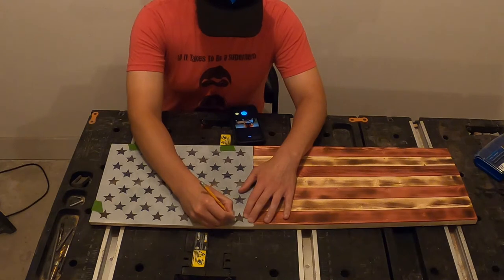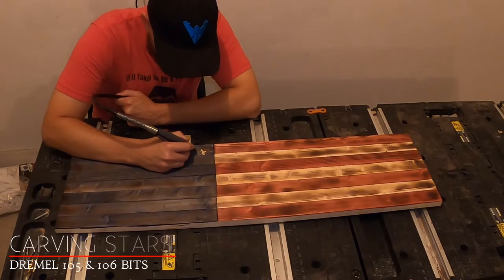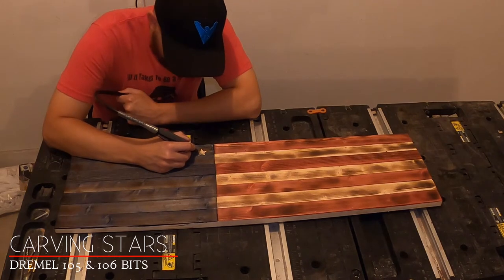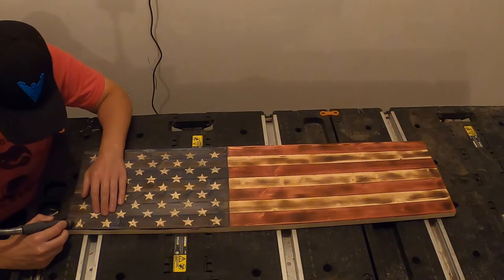Let the glued-up boards sit for a couple hours, and then use a star stencil to draw on the stars. I'll include a link to the star stencil I use below. Now we need to carve out our stars. I used a Dremel 105 to outline the stars and a Dremel 106 to fill in the inside of the stars.